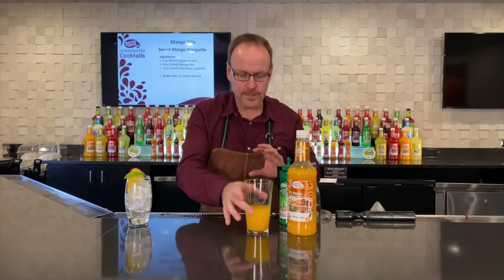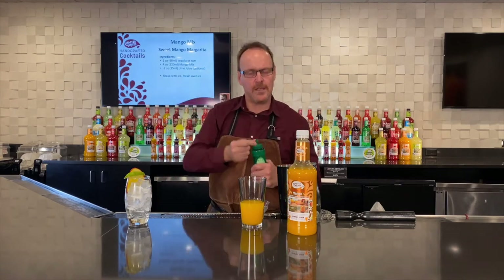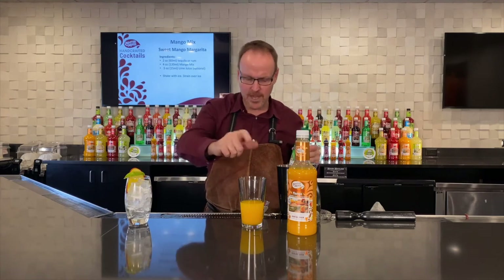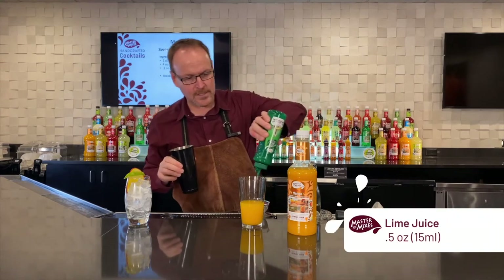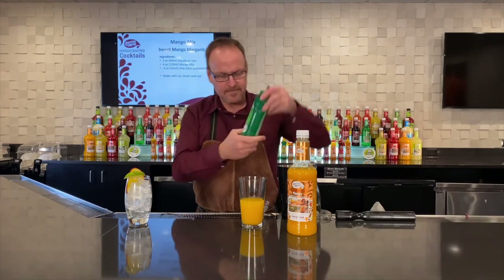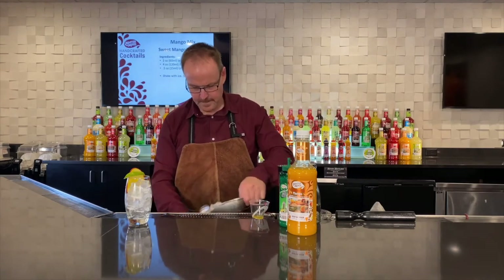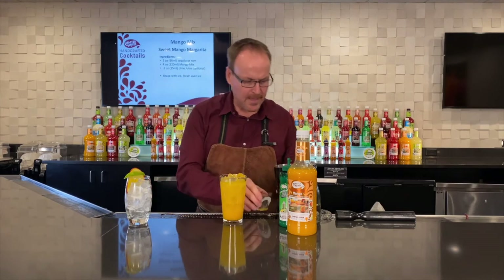Now we can shake this drink as is — it's gonna be really sweet. The more we shake it, the less sweet it will be. But if you also want to add just a little bit of lime juice, if you have fresh lime, squeeze it in. This is a not-from-concentrate, single-pressed lime juice by Master of Mixes. I'm just gonna put about a half an ounce of that in, just to balance it out a little bit.